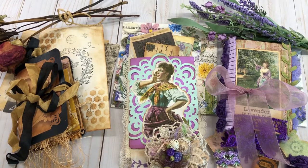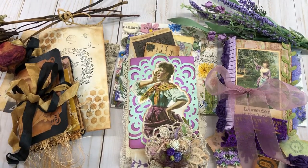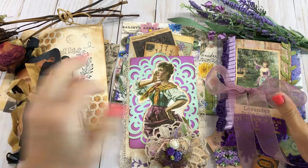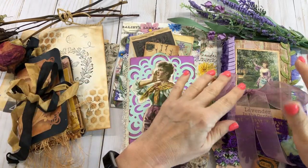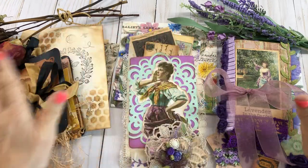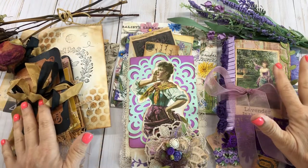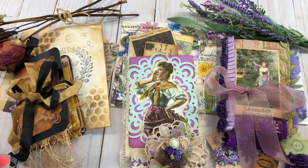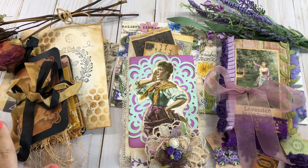Hello everyone, this is Mimi from Mimi's Crafty Shop and I have some things I want to share with y'all today. I am trying to get stuff ready for my Etsy store. So I have three little small journals that I made up using different kits and stuff, and just had the best time doing it.